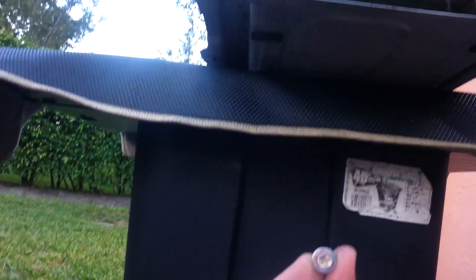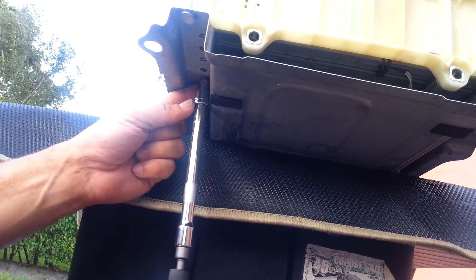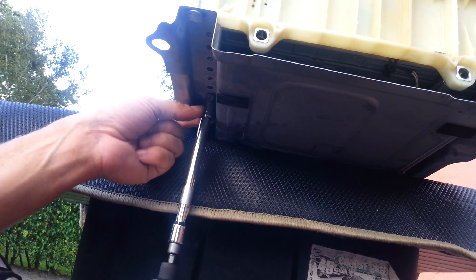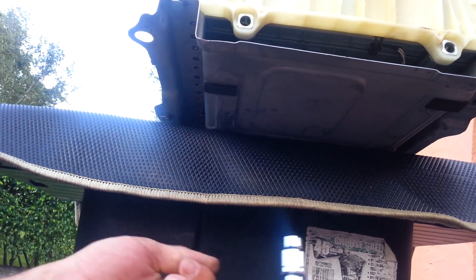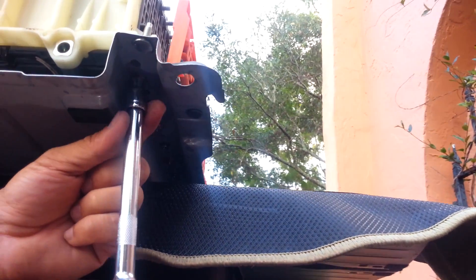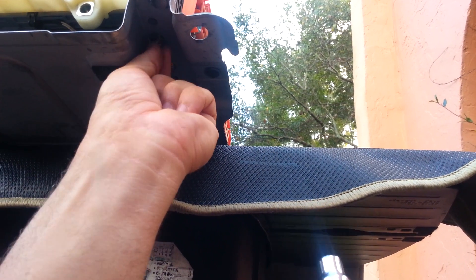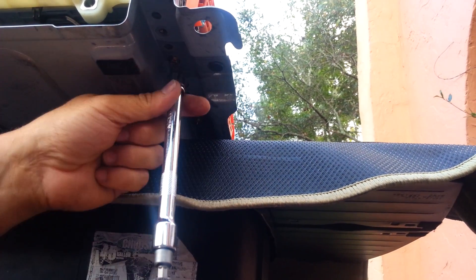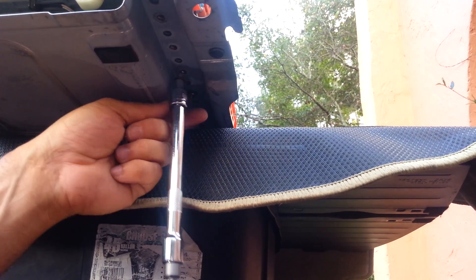Underneath you've got to take those bolts out. You can see here — one in and one up. You've got to take pretty much everything out because I need to replace the three bad cells. I need to release all the modules so I can get to the battery.